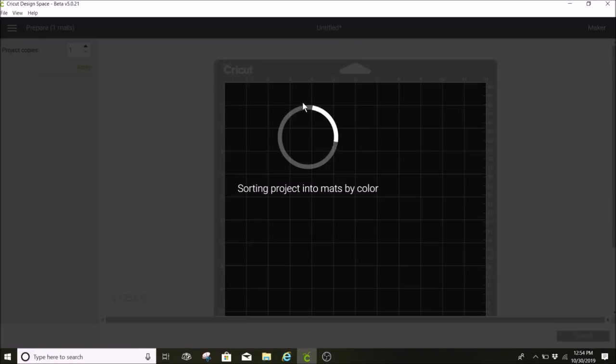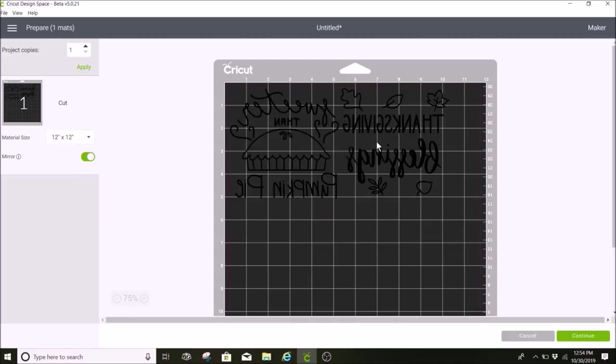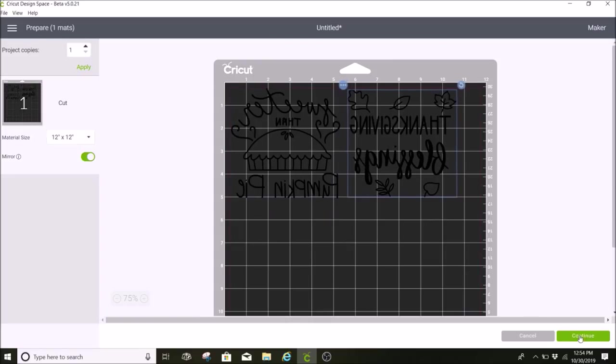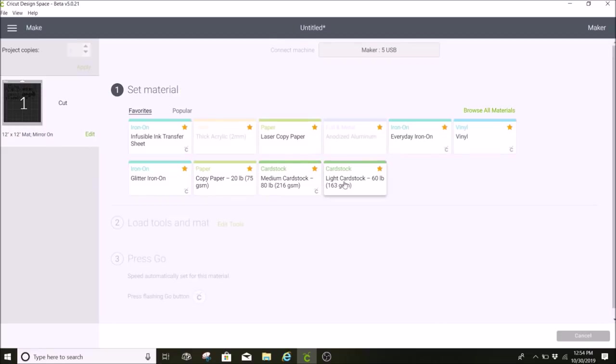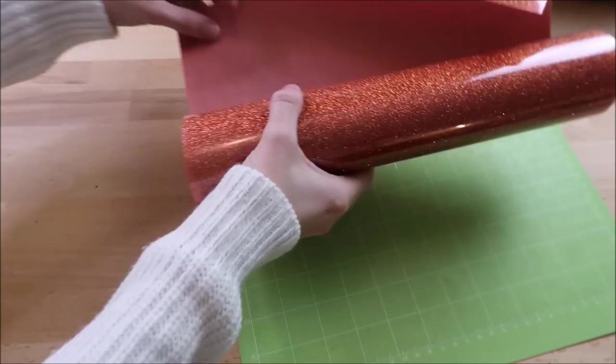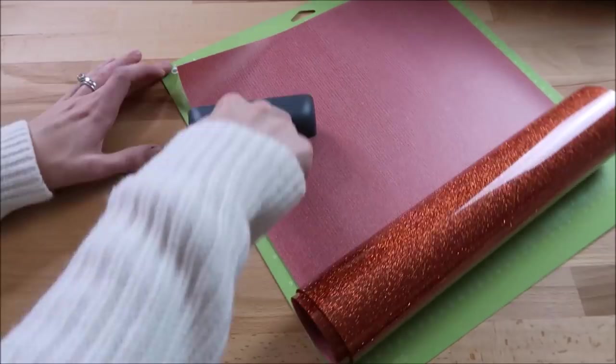I'm going to click on Make It, mirror my design, and sometimes I like to move it out just a little bit because it makes it easier to cut in between. Then I click Continue and select glitter iron-on. I'm using Glitter Siser EasyWeed that I bought from Michaels. I place this shiny side down on the mat.